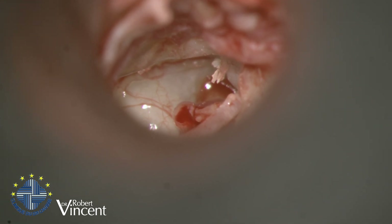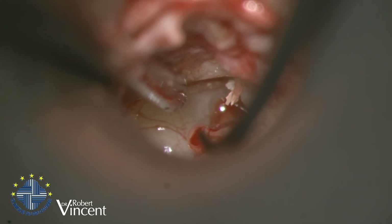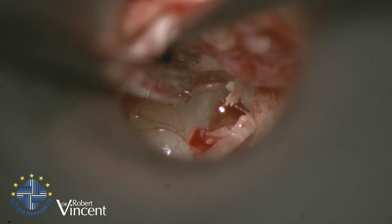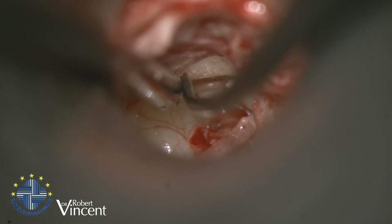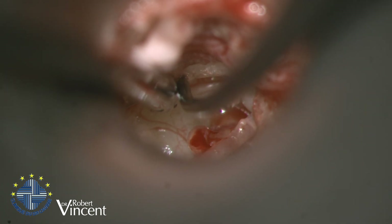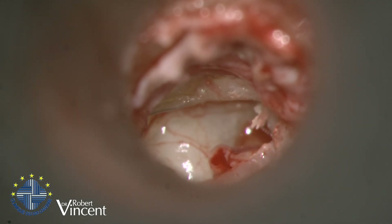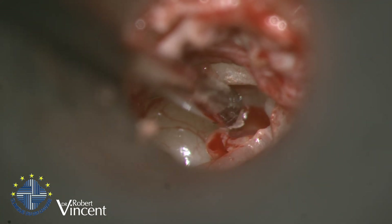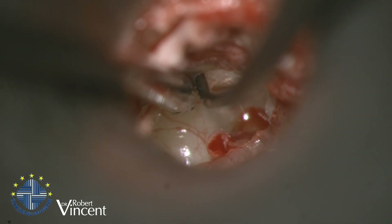I'm separating the malleus from the tympanic membrane in order to bring it posteriorly. There is a significant gap between the malleus and the stapes, so leaving the malleus in this position would require angling the prosthesis forward, which is not ideal — the goal is to achieve a very vertical, straight position of the prosthesis at the end.